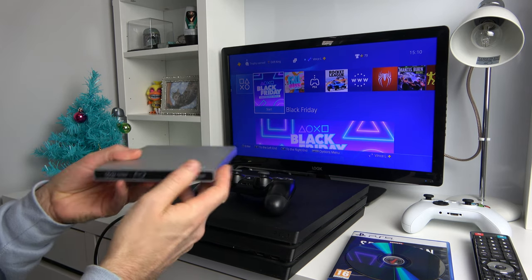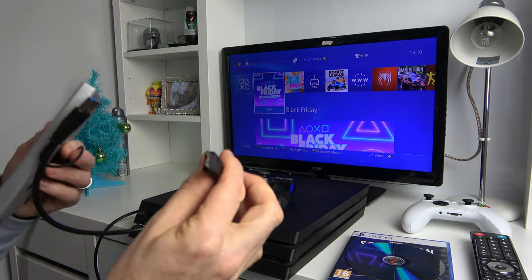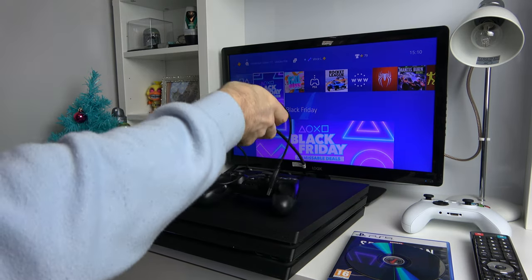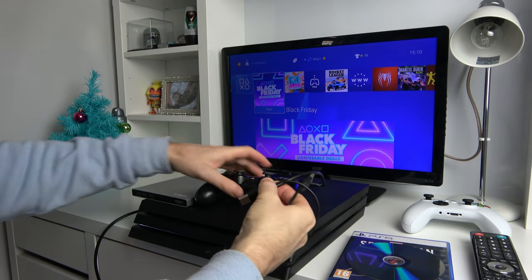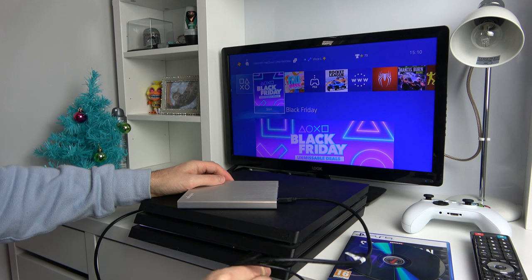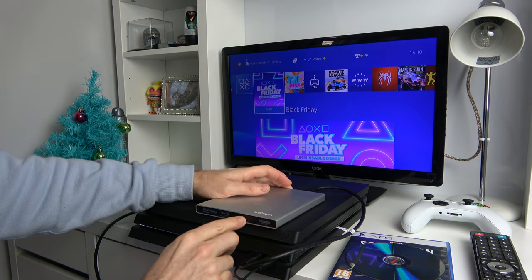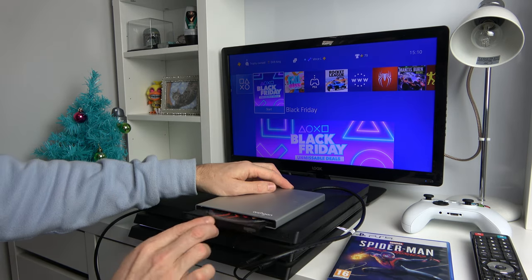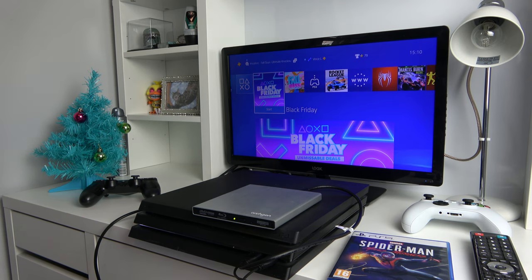Now let's try this external 4K drive. This is USB 3 and I'm going to plug it in here, using both USBs in the front to give it a nice bit of power. Let's see what it comes up with now. We've got the light on and it's starting to spin up.